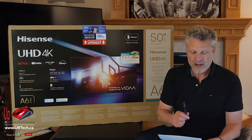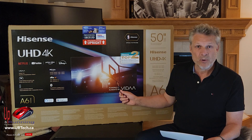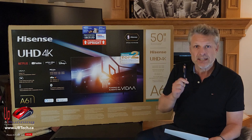The second-to-last thing you might care about is connectivity. The A6 has an additional HDMI port and a couple of USB ports. Most people won't care — they just need one of each — but you might.